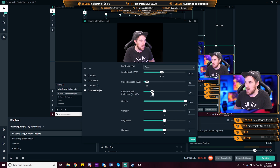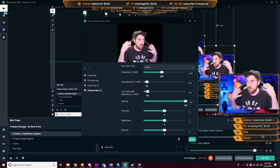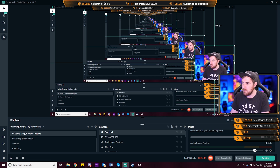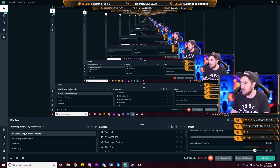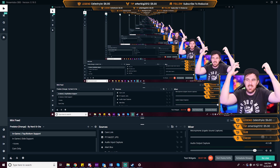You can also play around with the key spill — taking it too high reduces the color a lot, so we'll leave it around 100 because it looks quite good. The opacity option lets you go transparent if you want. You also have brightness and gamma controls. We're looking pretty good now — I'll just enlarge this a bit and it actually looks pretty solid.